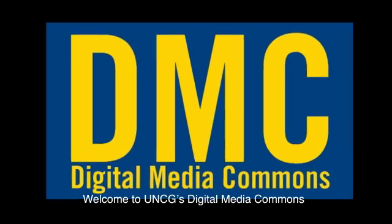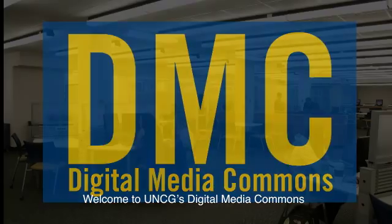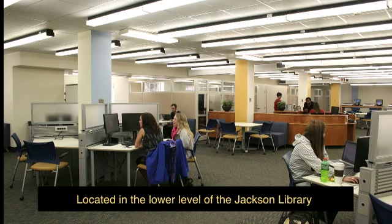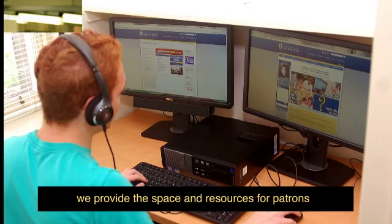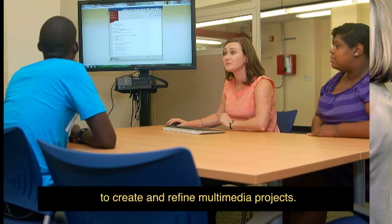Welcome to UNCG's Digital Media Commons. Located in the lower level of the Jackson Library, we provide the space and resources for patrons to create and refine multimedia projects.